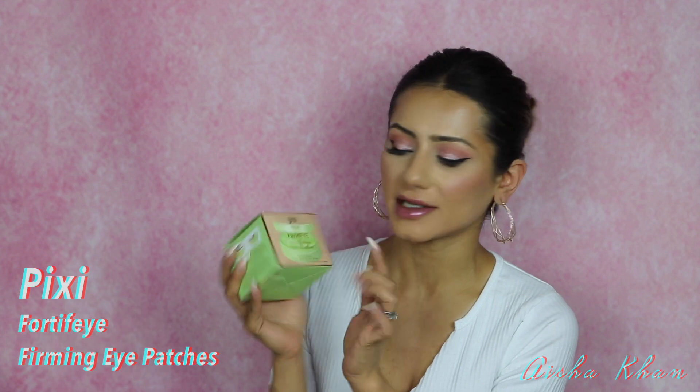I'm going to go in order, starting with skincare first. Majority of the products are on the skincare side, but I do have a few makeup bits in there as well. The first product is the Pixie Fortify firming eye patches.